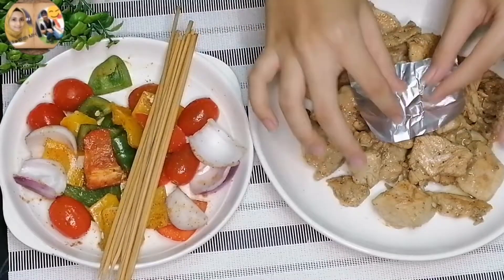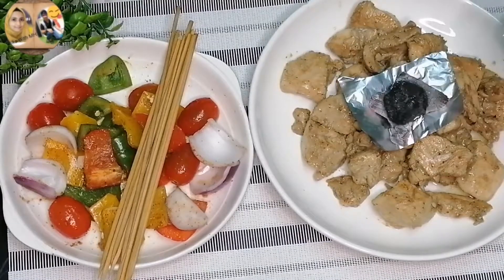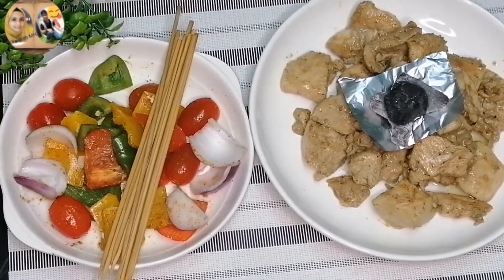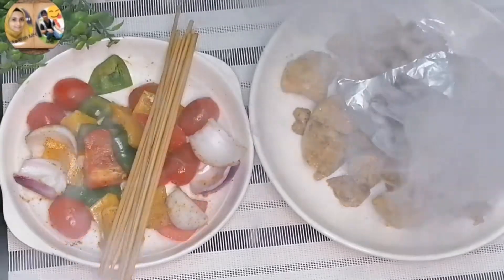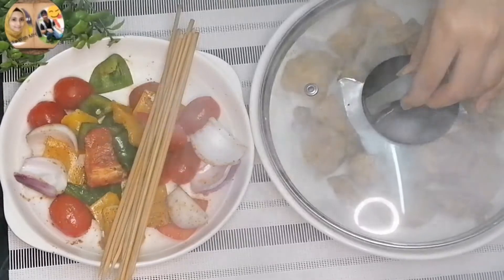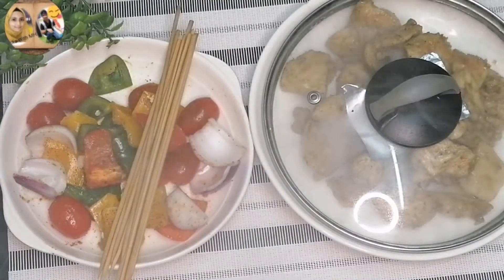Now we will smoke the chicken. I have placed aluminum foil in the center of the chicken. You can drizzle a little oil on top. When it starts to smoke, cover it well and leave it for a few seconds until the chicken absorbs the fragrance.